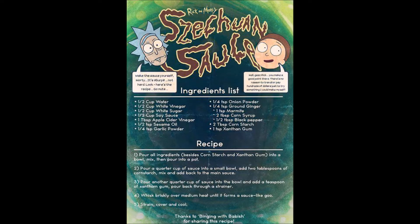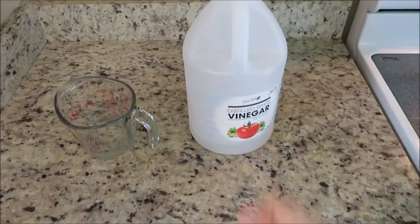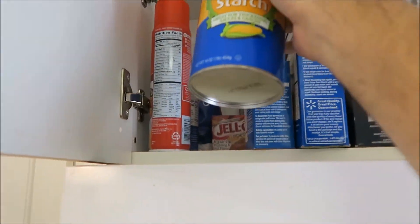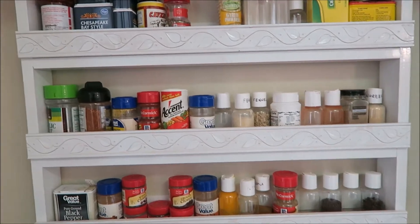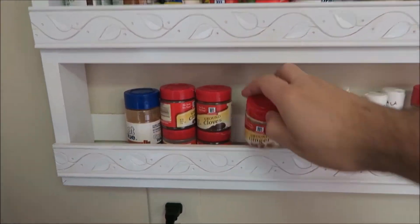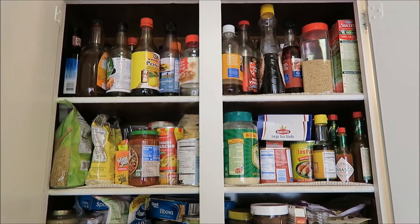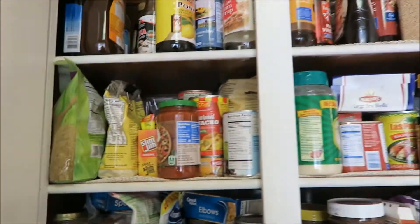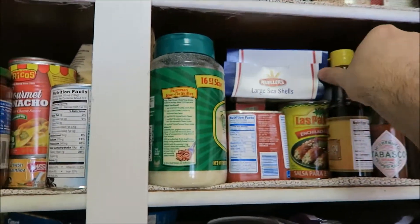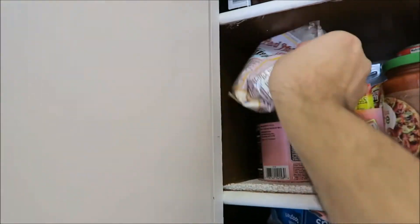Here's that recipe again — pause and rewind if you need to because I will not be showing it again. We've got water, white vinegar, white sugar, and cornstarch. Over at the spice rack: onion powder, garlic powder, black pepper, and ground ginger. Back to the pantry — it's a lot worse than I expected, but I think I see everything we need. We've got soy sauce, corn syrup, apple cider vinegar, sesame oil. And if I were Xanthan gum, I'd be behind all these other weird ingredients. Yep, that is the Xanthan gum.